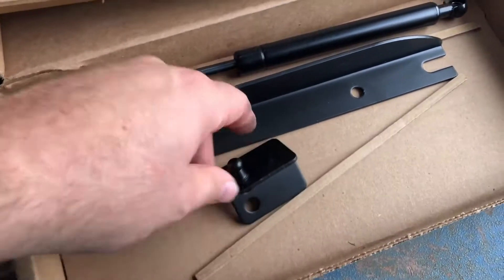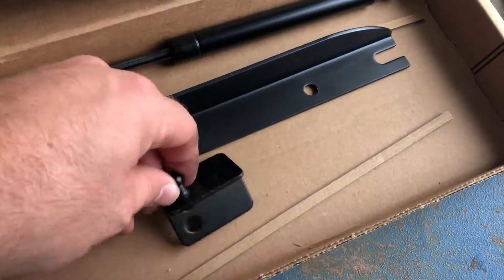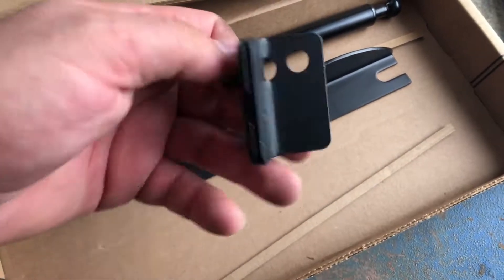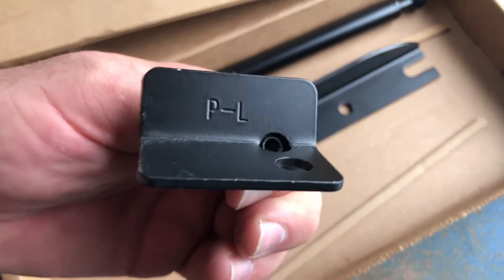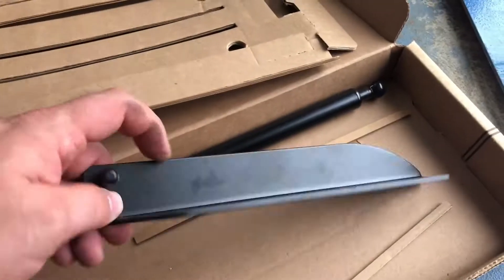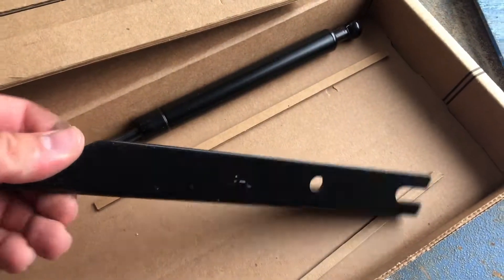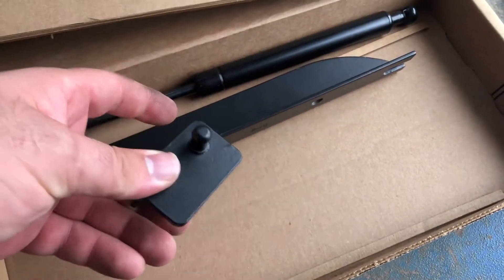Pretty simple guys. When you open the box, there's going to be another set of this. We already went ahead and installed the other side, but this is going to be your lower bracket and they are marked. So this one has a PL — that's the passenger side lower bracket. This is the upper bracket and it is also marked passenger side upper. So pretty easy. We'll show you where these go and we'll get them done.